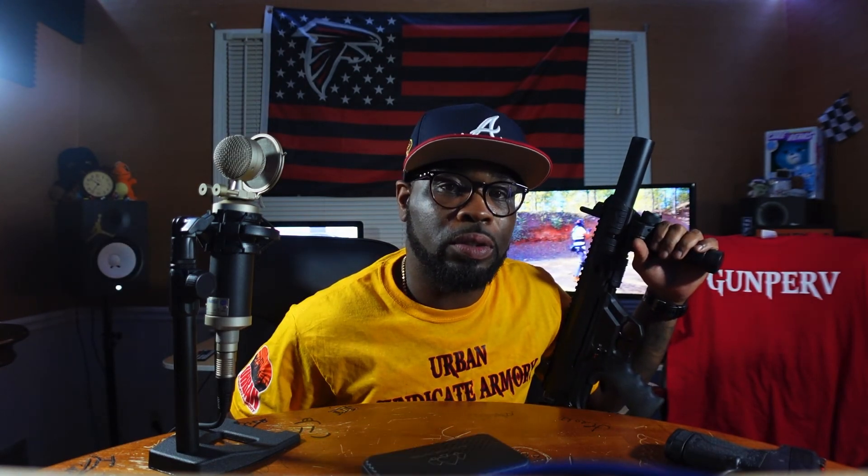Before we get into this, I need y'all to do me a favor — go to that little tab that says subscribe, hit the subscribe button, hit the notification bell. Get in the comment section, like this content, share it, let them know the type of fly stuff y'all witnessing on this channel.